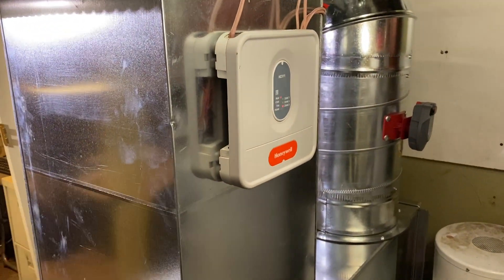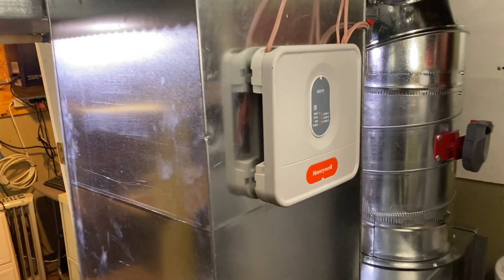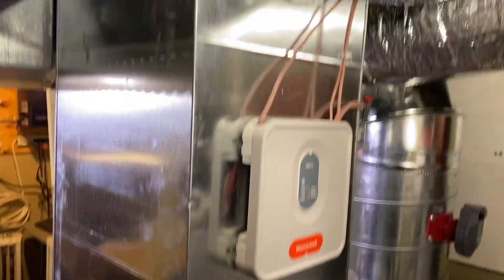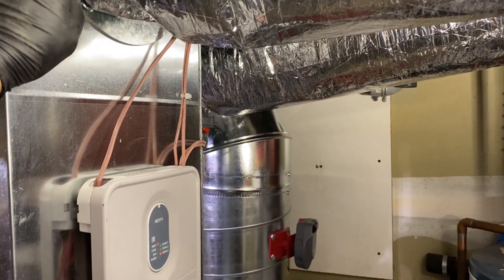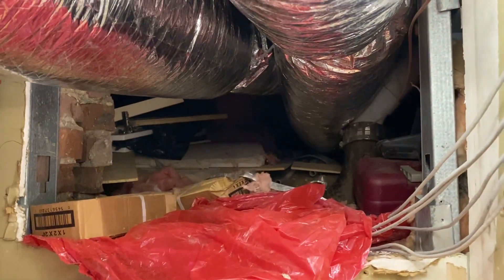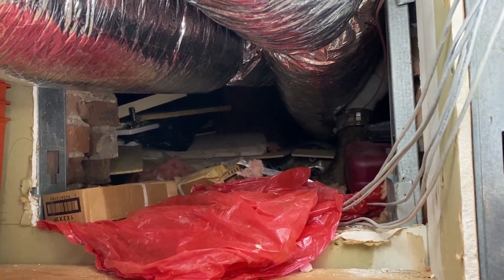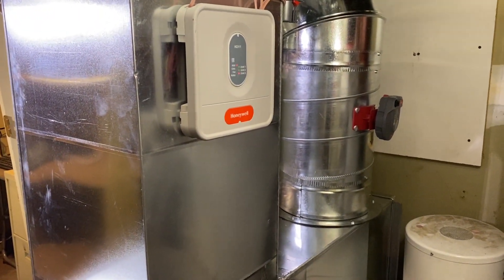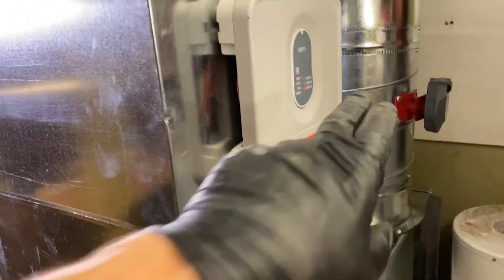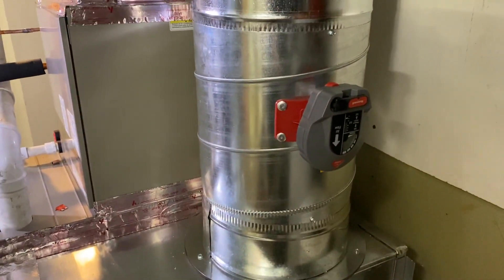On this I mounted the Honeywell HZ311 zone panel — it can control three zones, but we're only using two. From here I'm running a flex duct through a crawl space into an adjoining room where we created a zone with its own thermostat as a break room for the client. They wanted to control the temperature. I recommended putting in a Fujitsu ductless mini-split, like a 9,000 BTU unit, but they said they were already spending a ton of money replacing the furnace, HVAC, air conditioning, and ductwork.